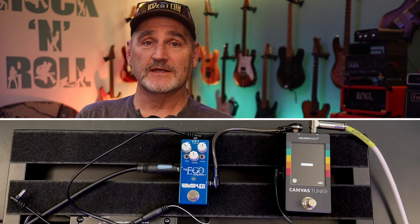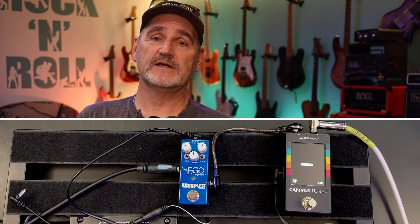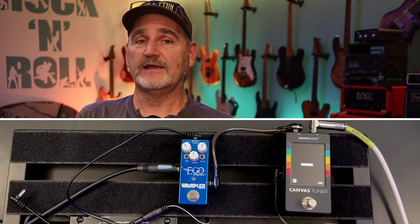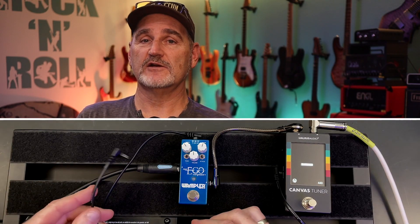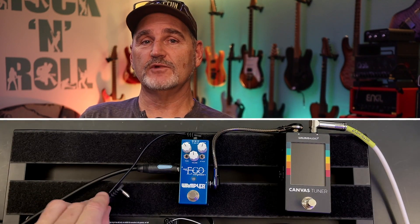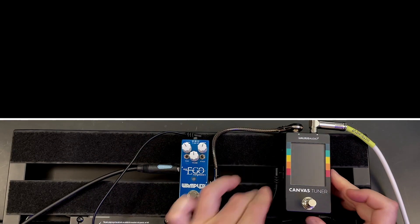Now let me demonstrate the issue nobody told you. Here I have a simple test pedalboard with a power supply, a compressor, and the Canvas tuner. Nothing special — each pedal has its own power connector, works great so far. Then I have a daisy chain power connector, meaning two power cables are connected to one power slot with a split cable. Now let's see what happens when I connect the tuner to the daisy chain cable. What the heck — a noisy tuner.